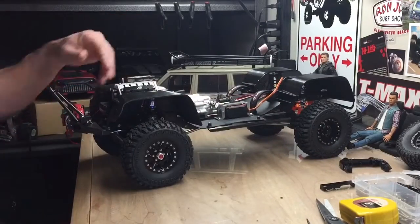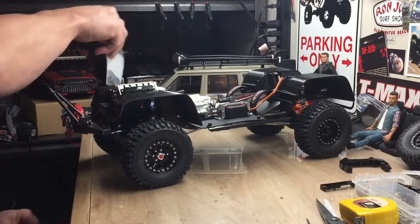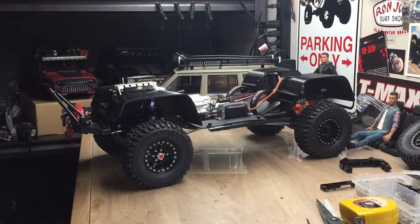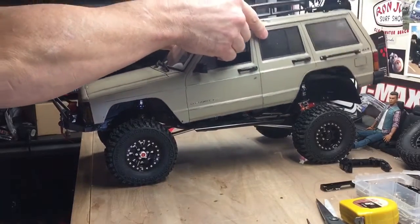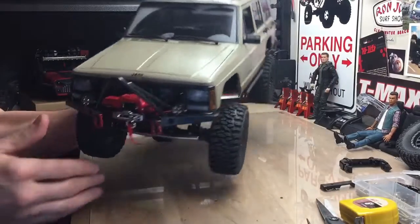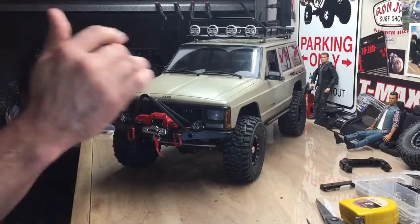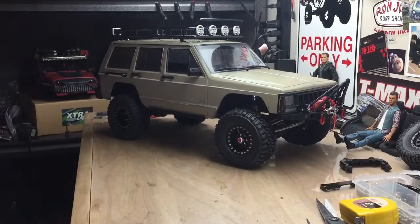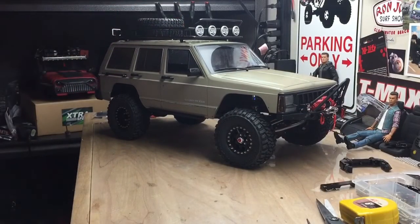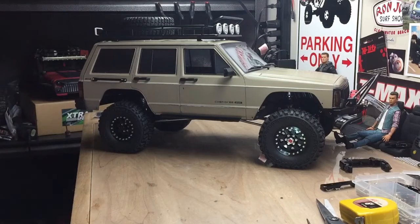I still got some other scale goodies to put on there. I got the Knight's Custom Snorkel for the XJ, some toe straps, my high lift jack, ARB fridge — just for some scale items. I got a toe strap I'm going to wind up and strap on to look cool. For LEDs, I'm going to have three lights up front and probably just brake lights in the back — nothing too crazy. I'll have my spare up top. It's coming along good, still got some weathering to do and more scale items, but I'm liking it.